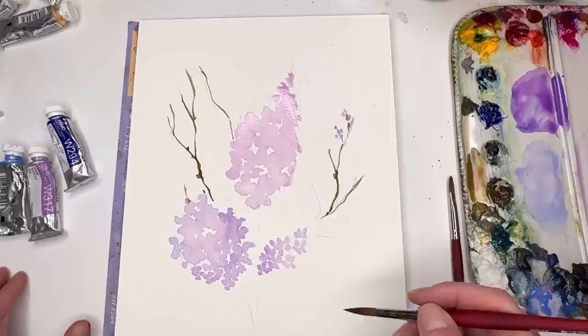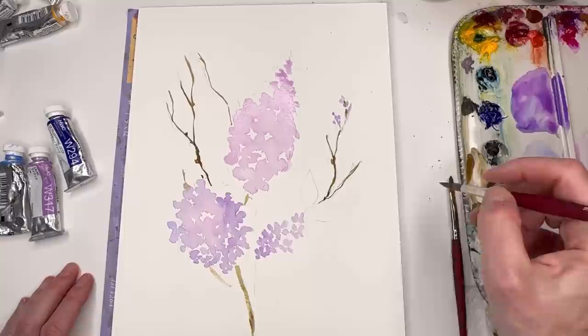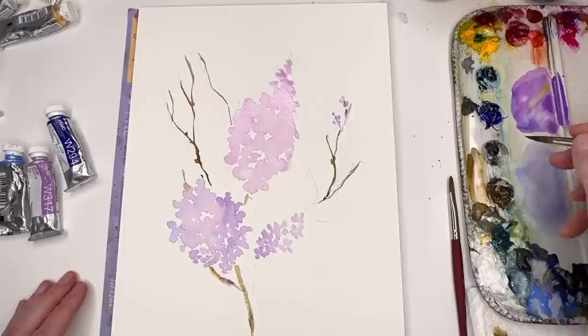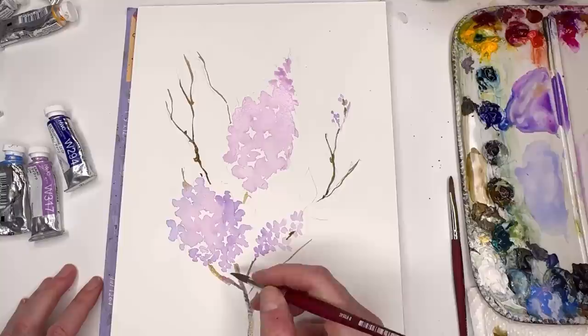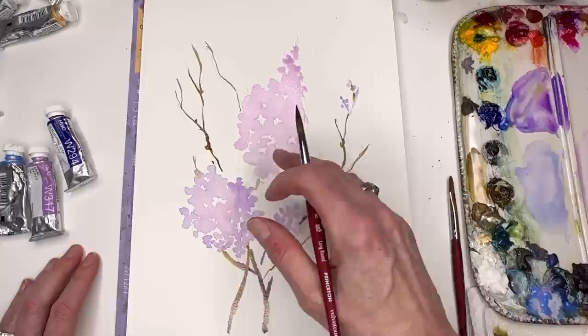I'm watering down the burnt umber and starting to put in a stem, because lilacs have wooden stemmy-type flowers. The stem is coming from here over in here. You could add a little purple or blue-purple to the brown to give it some color instead of just a one-note brown. Now with some crisscross stems, it's looking more interesting — we're getting somewhere.